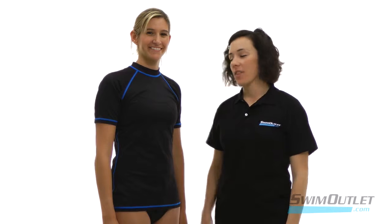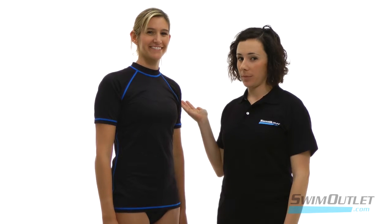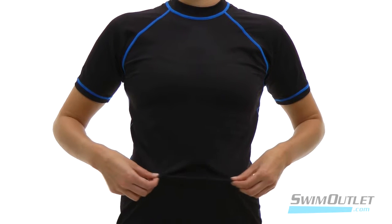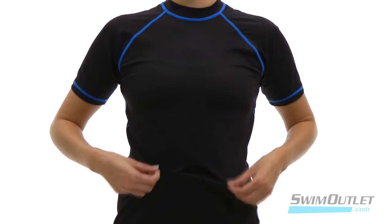Hi, I'm Betsy from Swim Outlet and this is the Women's Short Sleeve Swim Tee from Sporty. This t-shirt is made of 80% nylon, 20% spandex, so you have plenty of movement.